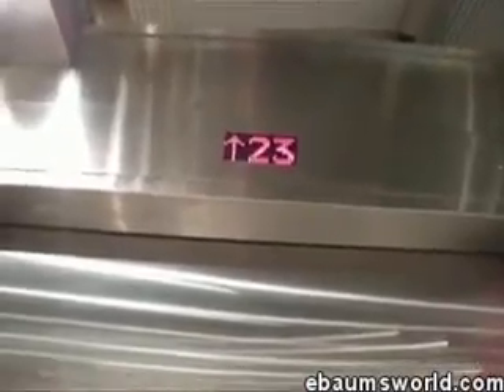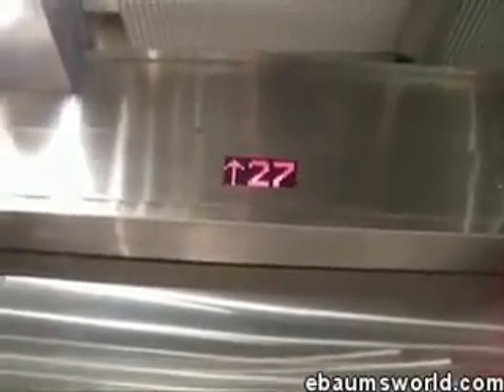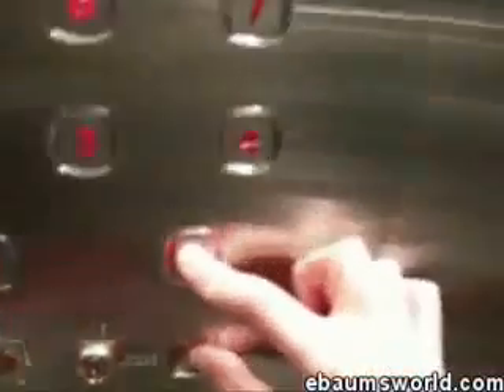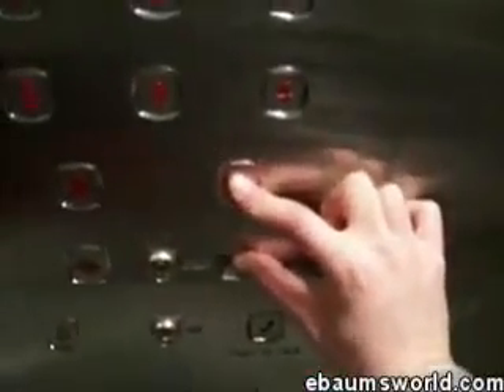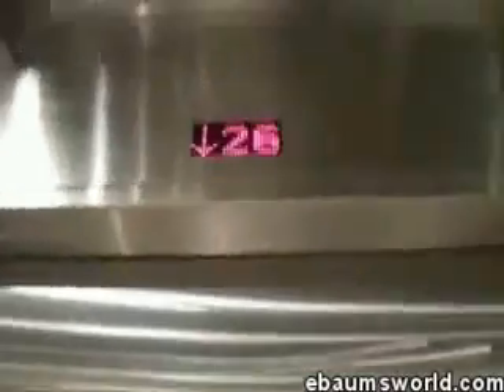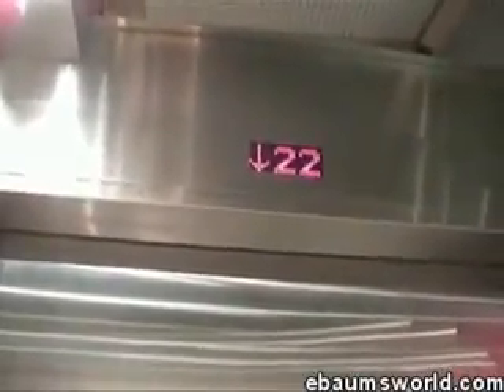In this case we're going to the penthouse. Once we get there, I'm going to go straight down to the ground floor non-stop. I press ground and close at the same time, hold it for about five seconds, and off you go going down. As you can see, it's not stopping — and this is a busy elevator in downtown.